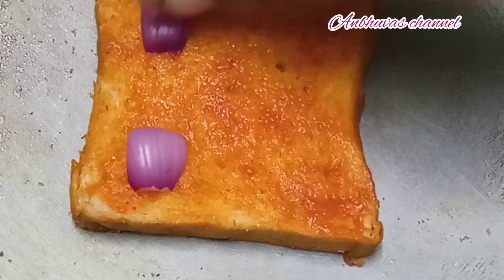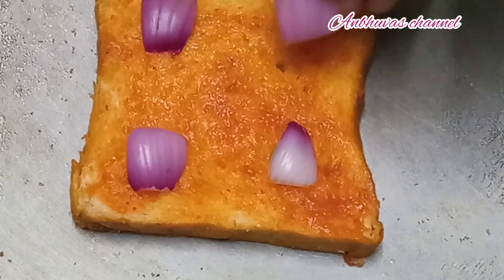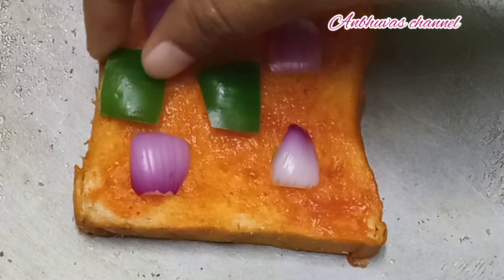You will cut the onion. We are making a layer. It is a cut in the layer — use this little capsicum. Cut the onion into a square shape.